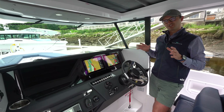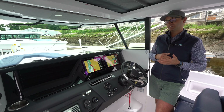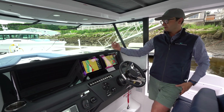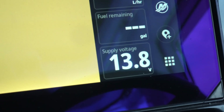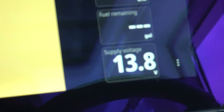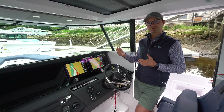For the first part of this video we're just going to focus on the DC battery supply voltages. One thing that's key is understanding what your battery voltage is. On the Simrad screen here you've got a supply voltage, and I always like to have this on the screen because everything is running off of DC energy and I want to know that we have good voltage.